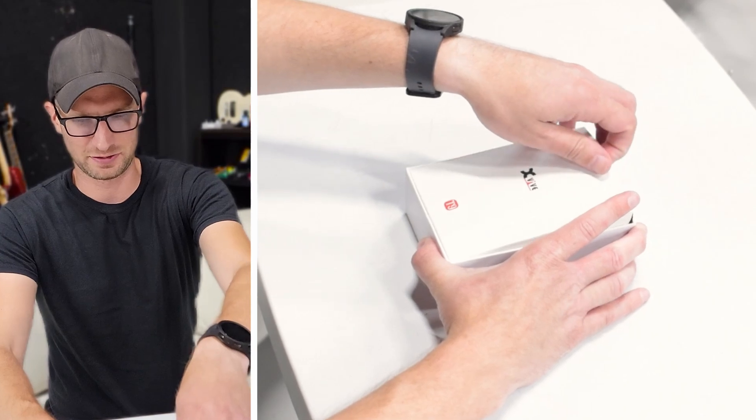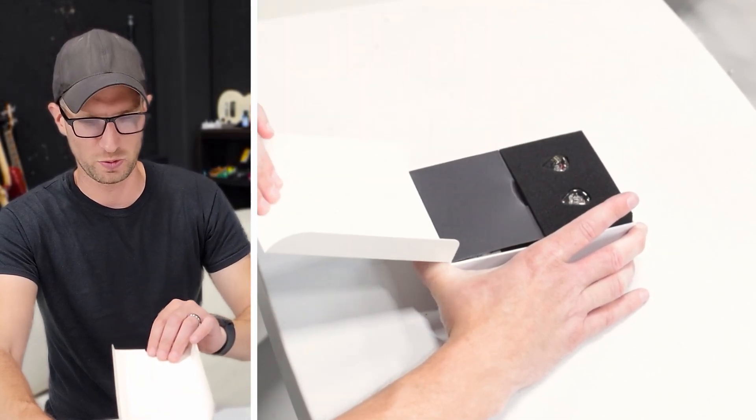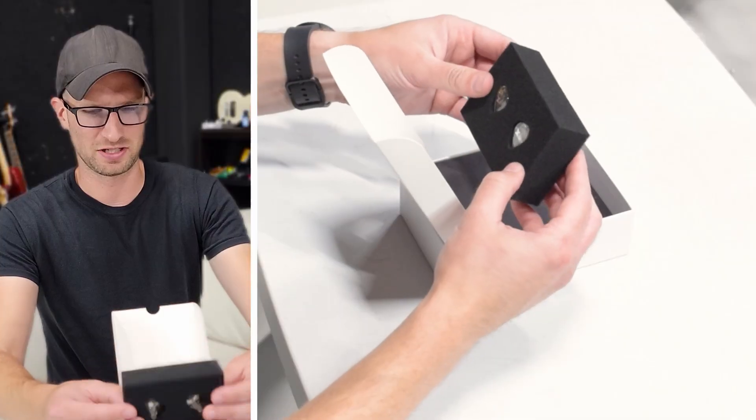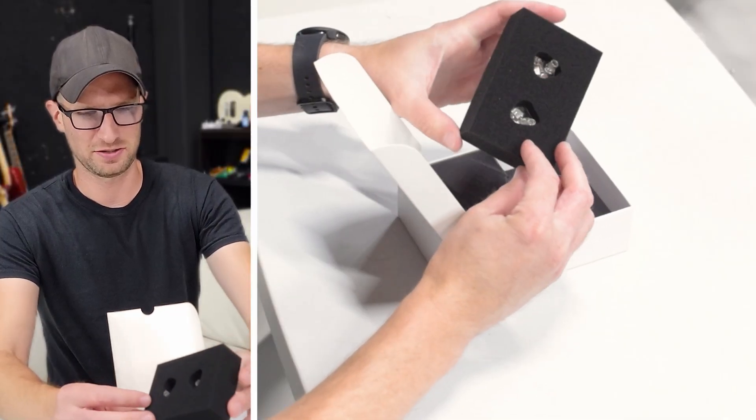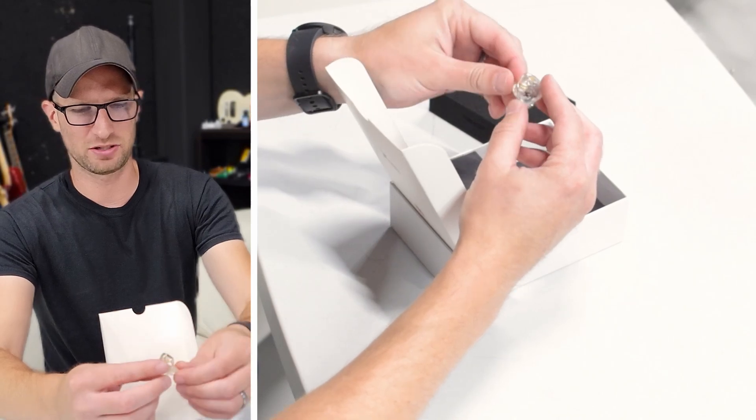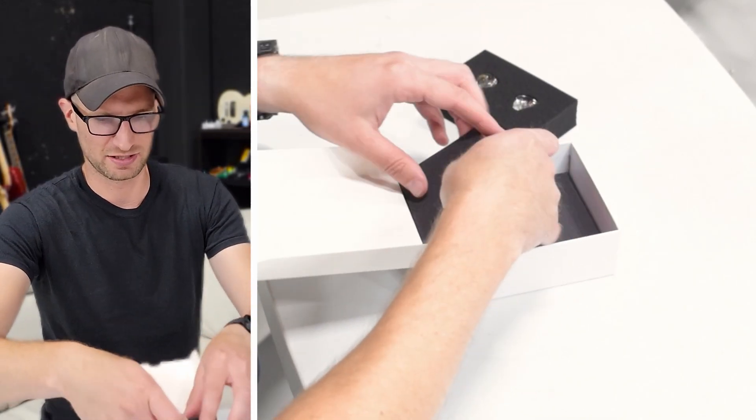I like the packaging so far. Does it open like this? It does. Look at that — those look cool. Those are the ears, and that's the other side. I think they're clear — let me take them out. Yeah, they're clear. I would go clear or black — that's my color scheme. All right, let's see what else is in here.